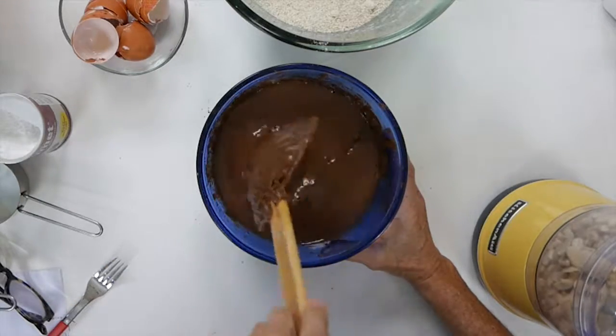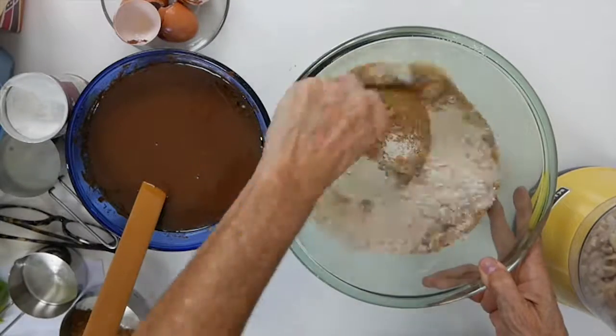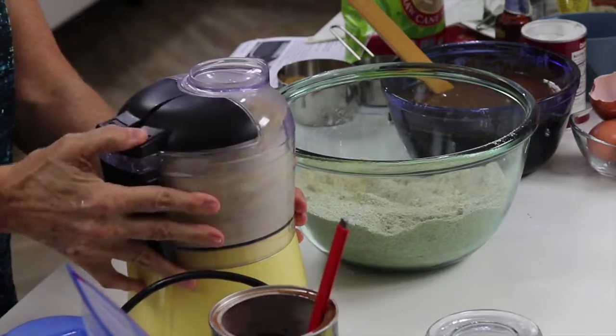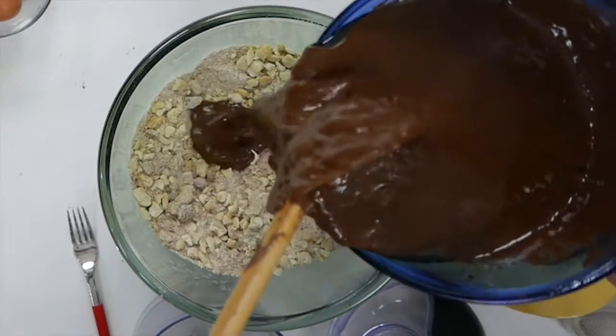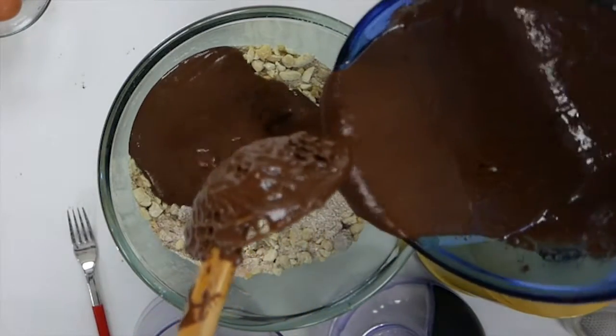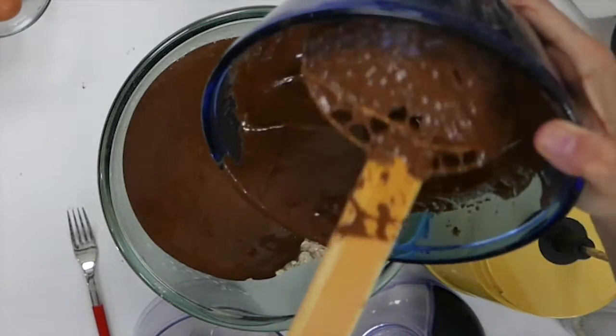We're going to go back to our dry ingredients and add the brown sugar and the toasted nuts. Here I had some cashews, but you can add some toasted almonds or even peanuts. Mix all dry ingredients with wet ingredients, and that's it.